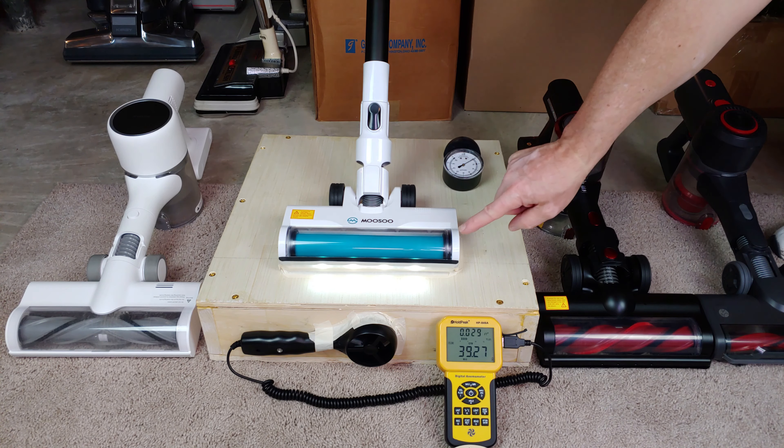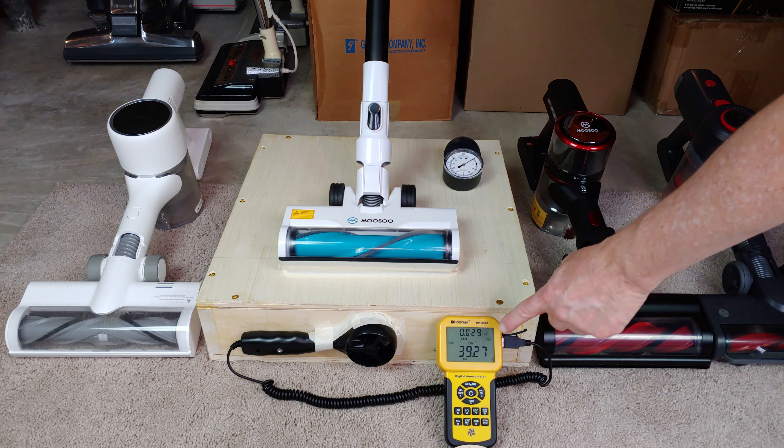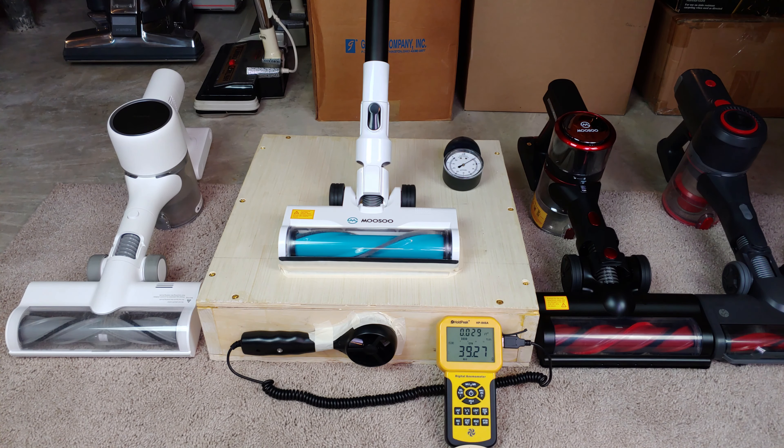Wow, that's really impressive for a two-speed machine. We're almost, but not quite, at 40 CFM.